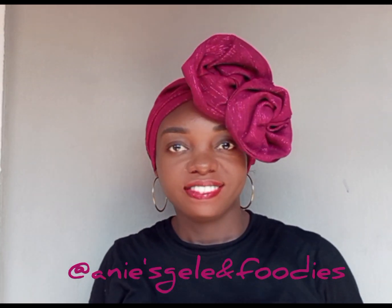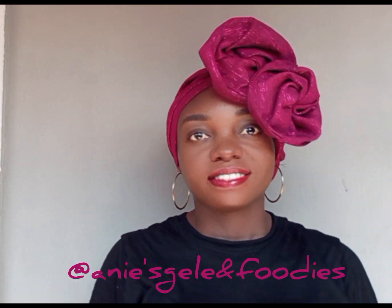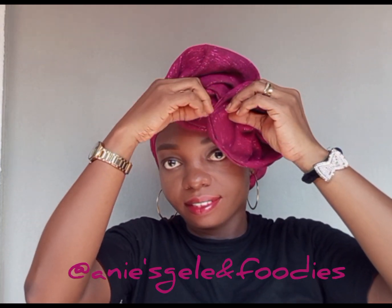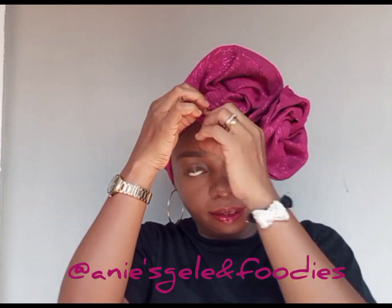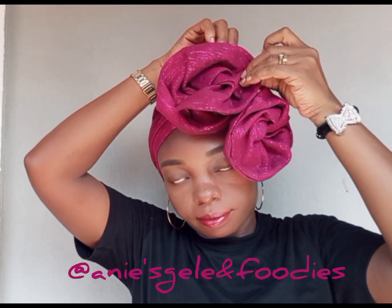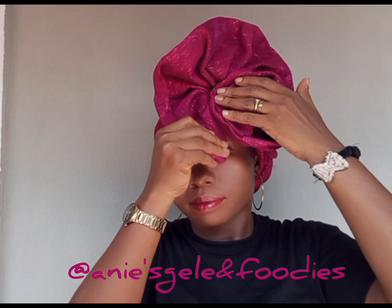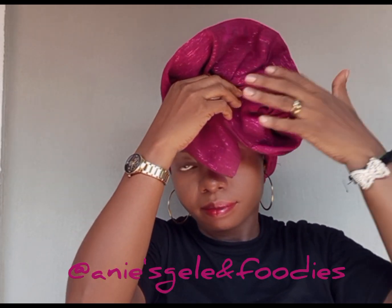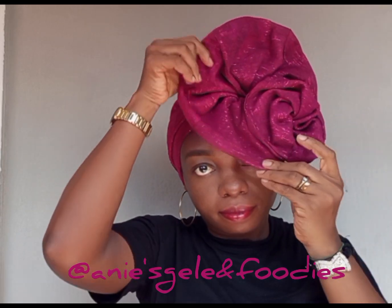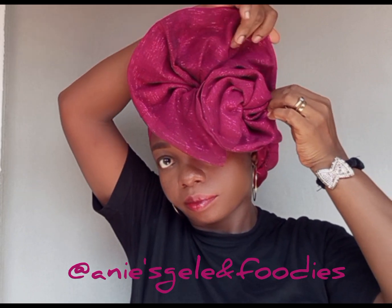How do you see this? For the second style, you just open one of the roses up, open it, then pin up and down. Join it with the other rose, then secure with a pin — this second one is very easy and very simple.